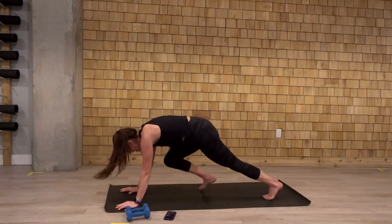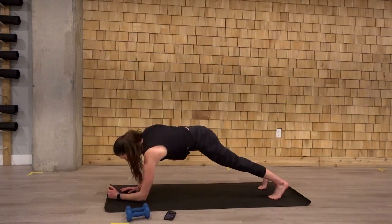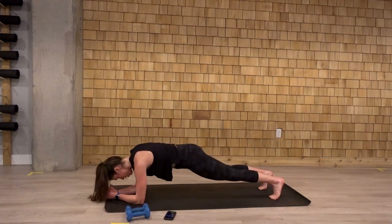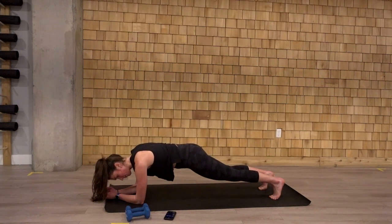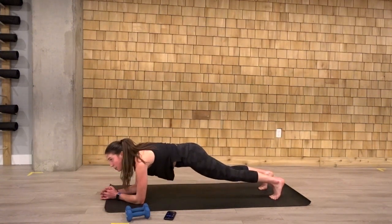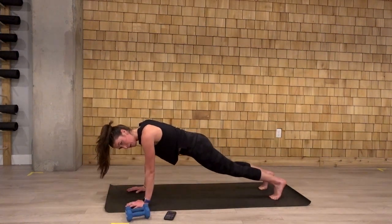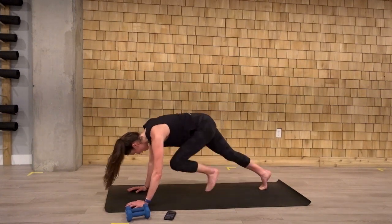Hold that plank. We're holding this plank for a full 30 seconds. Then we come back up to our high knees to squat. Halfway there. Squeeze those glutes. Core is engaged. Three. Two. Come back up.